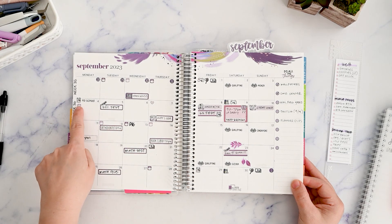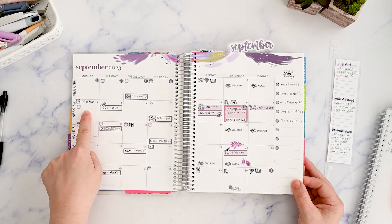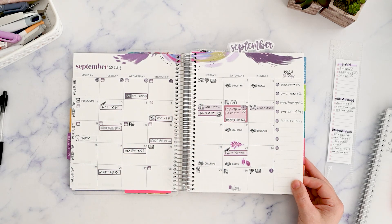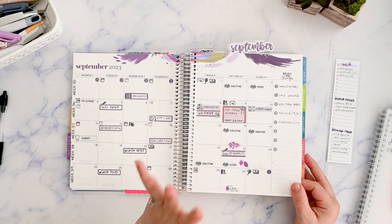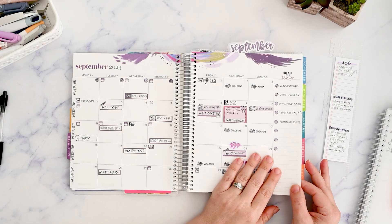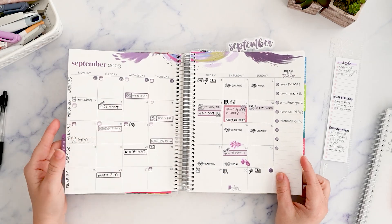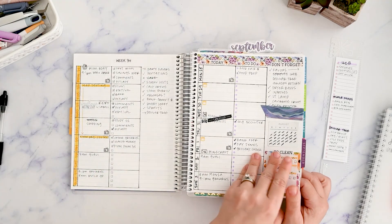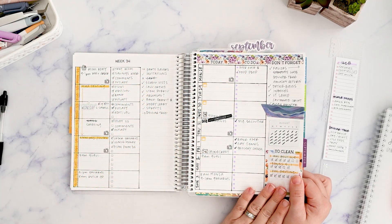We are planning out week 36. We have no school for Labor Day, and then we have a ton of celebrating at the end of the week for my son's birthday, and also my husband's and my anniversary. I think we're just going to do the basic layout and probably not do the daily to-do list column this time.